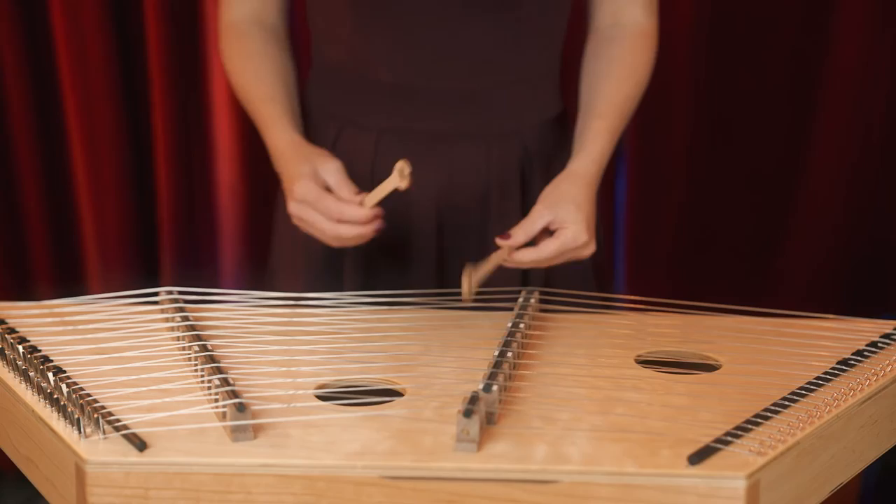This is a great instrument for kids as well as for beginner musicians who just want to get their toes in the water, as well as musicians who've been around the block a few times and just want to try something that's completely different.